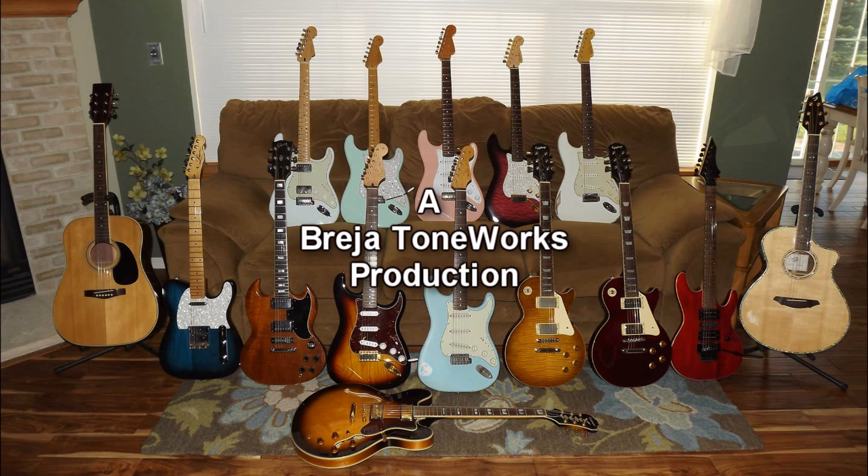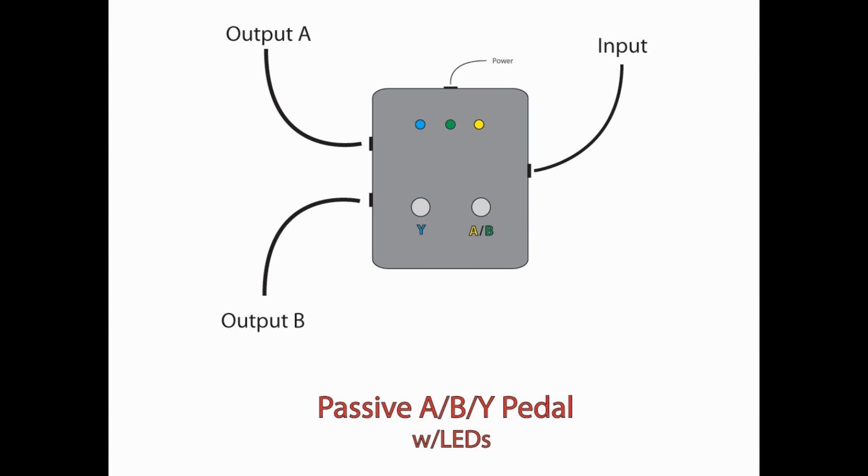Hey everyone, Don with Brazier Toneworks, and thanks for watching. This video is a continuation of my series on building AB pedals. We built an AB and then an AB with LEDs, and right now we're going to build one that is an ABY pedal. So basically you have the ability to choose output A, output B, or both combined.